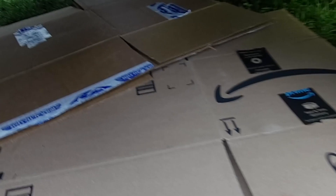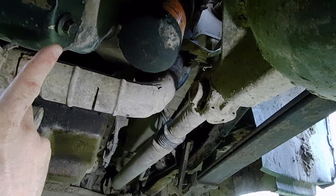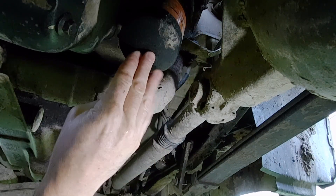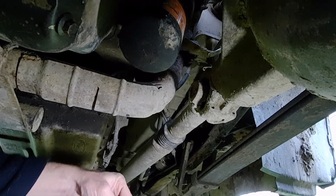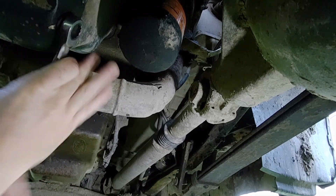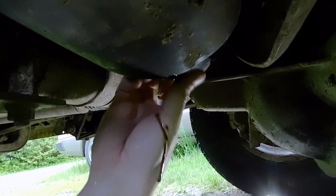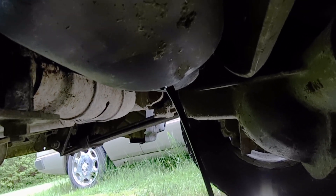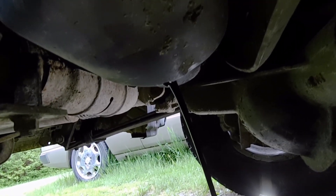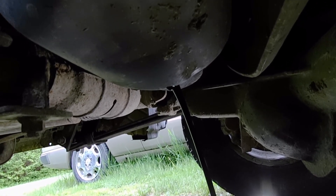I've got a bunch of cardboard laid out here — there are literally puddles here; yesterday it was all dry, that's why I wanted to do this outside. Here's the drain plug — it's just on the side of the oil pan behind the differential, and the oil filter has real easy access on both. The drain plug is 16mm. I've got my drain pan handy. Looks pretty black. So we're going to let it drain, then move the pan over and get that filter pulled off while it's draining.